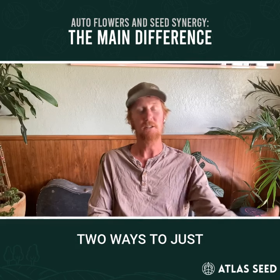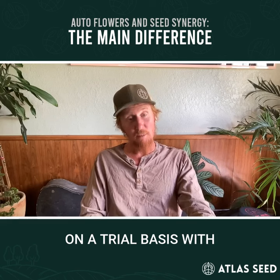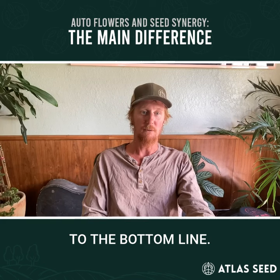Those are two ways to just integrate seed into an existing system on a trial basis with little or no risk to the bottom line.